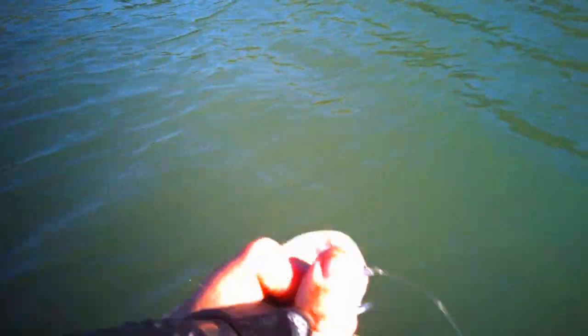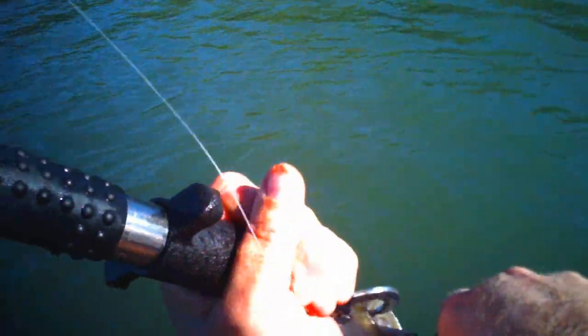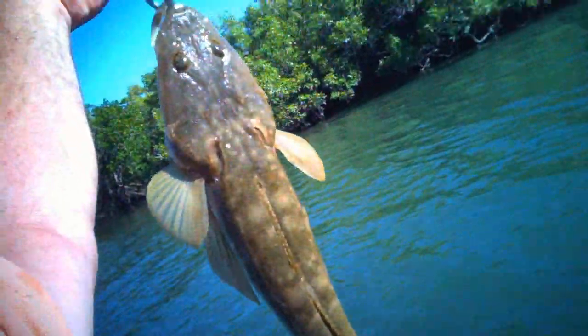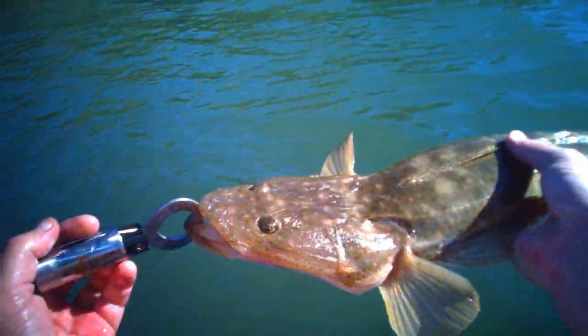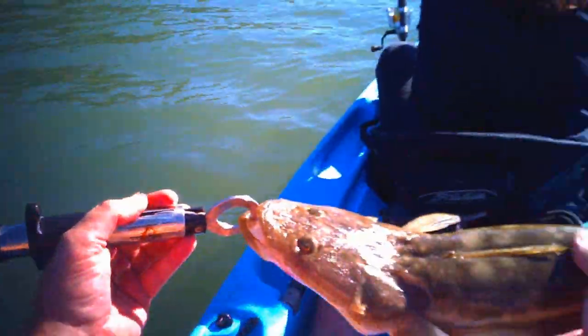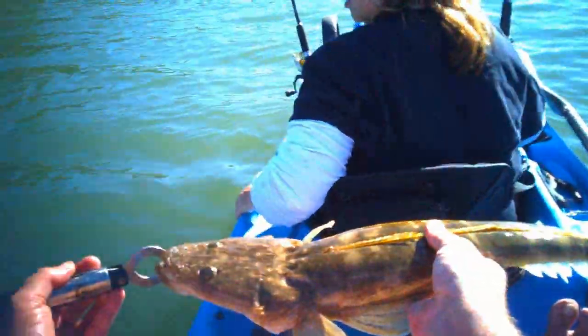He's fairly well hooked. Hey, nice flathead there. Alright, so if we go — I'll just support him over. Maybe we can hold him across and we'll get a measurement that way.